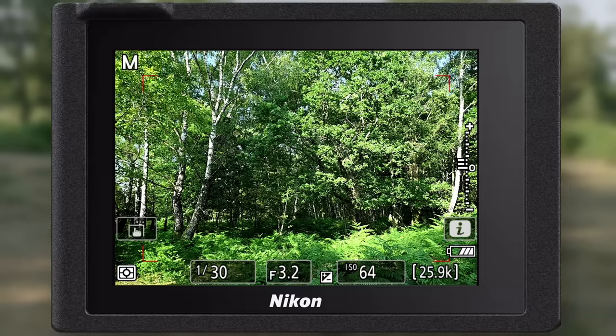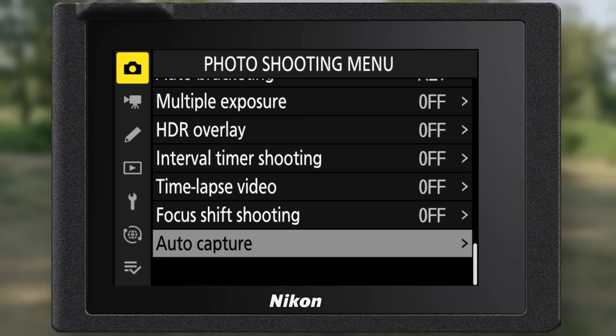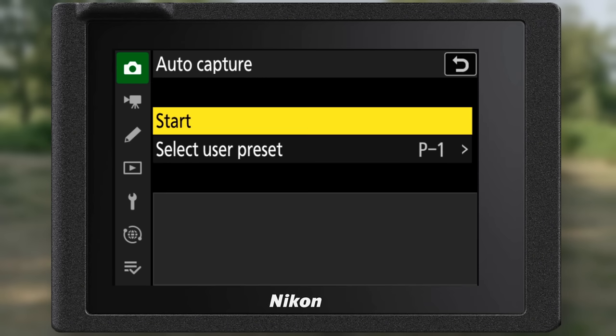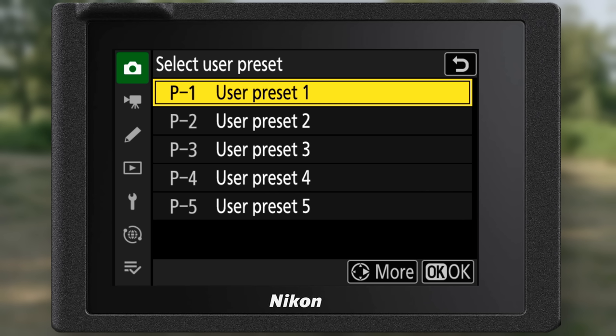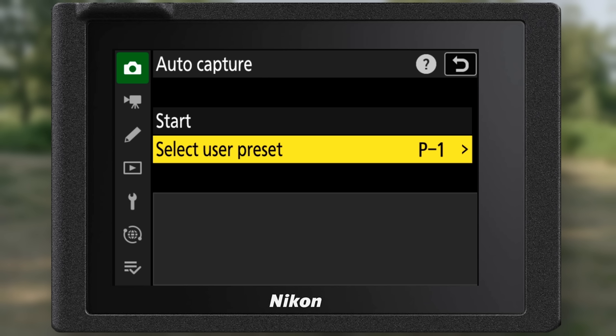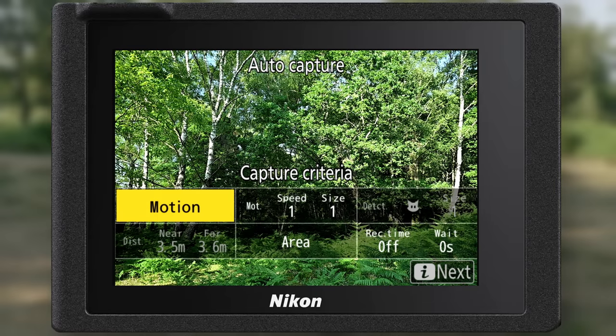We're going to take you through how to set up AutoCapture for stills. First, press the menu button and go into the photo shooting menu, then go down to AutoCapture. The first option is to select user presets, which enables you to create up to five user presets where you can store your favorite AutoCapture settings. Now let's go in and configure AutoCapture to start recording a sequence.